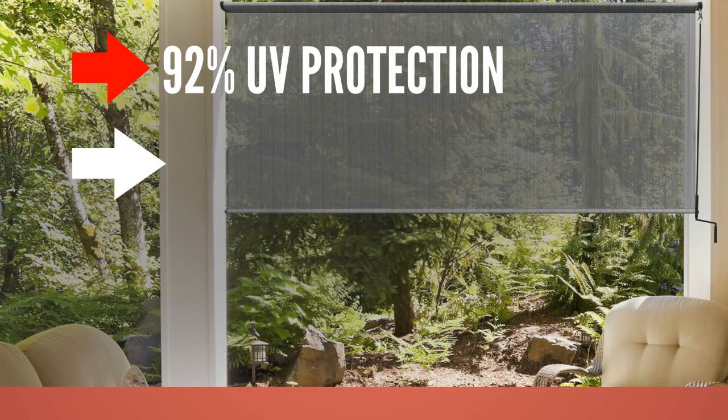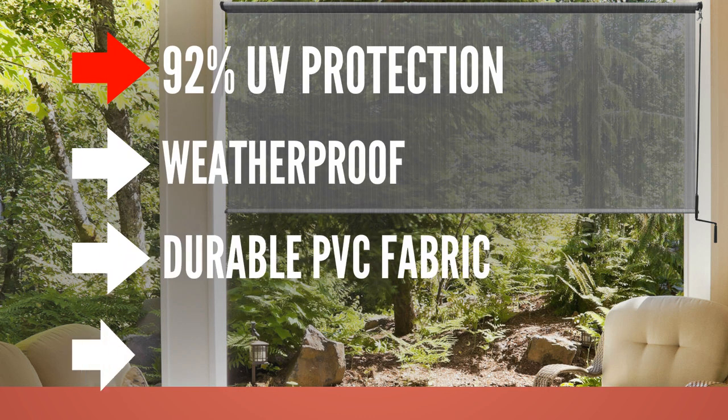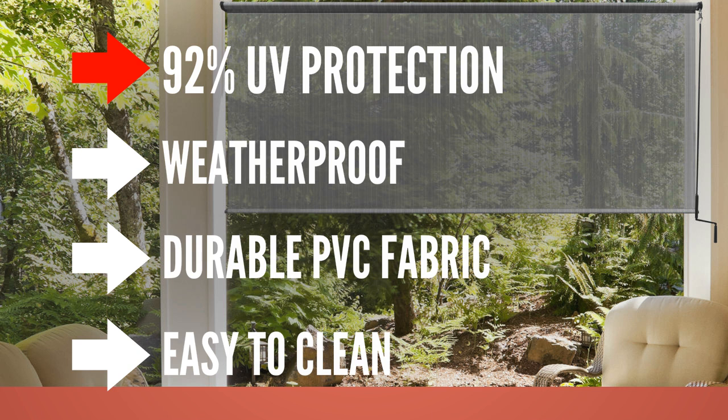Features include 92% UV protection, weatherproof, durable PVC fabric, and easy to clean.